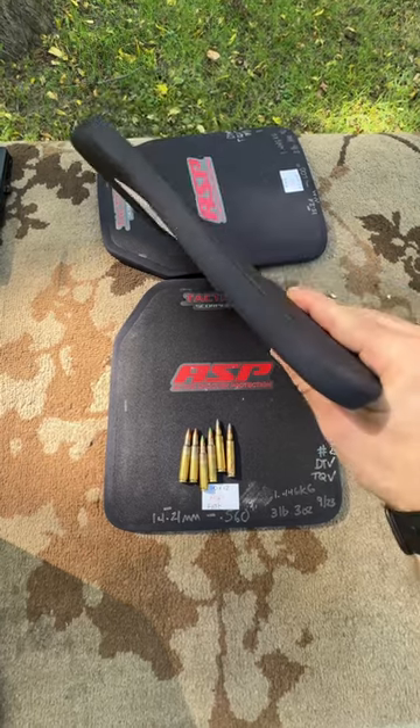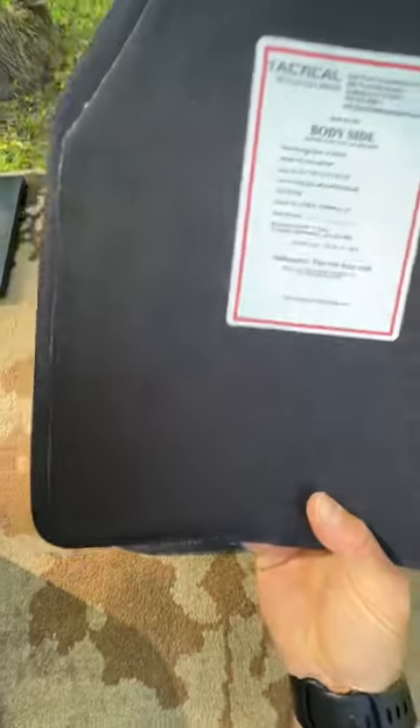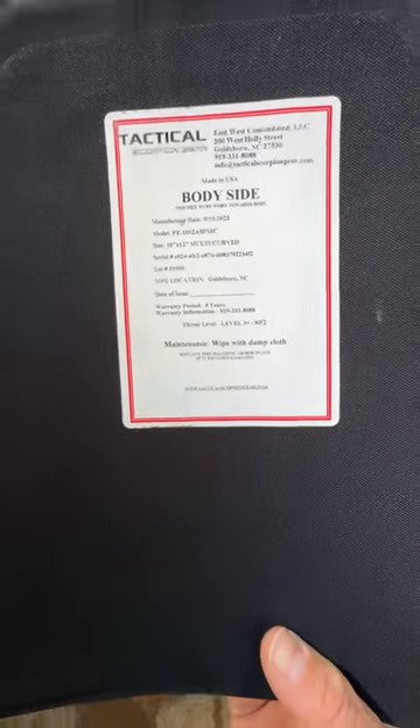You can see how thin that is, and being rated for 5.56 — pretty darn impressive. Let's see how it stacks up in our full review.